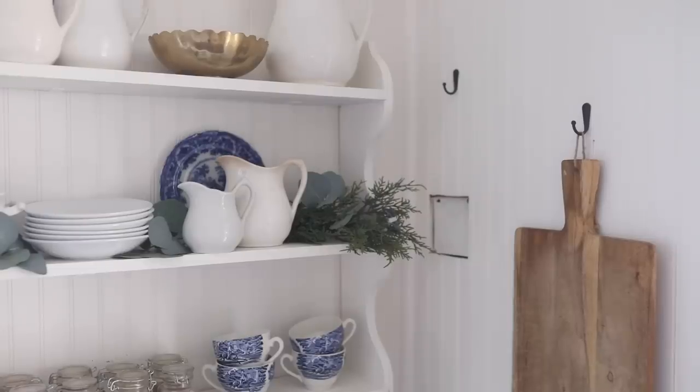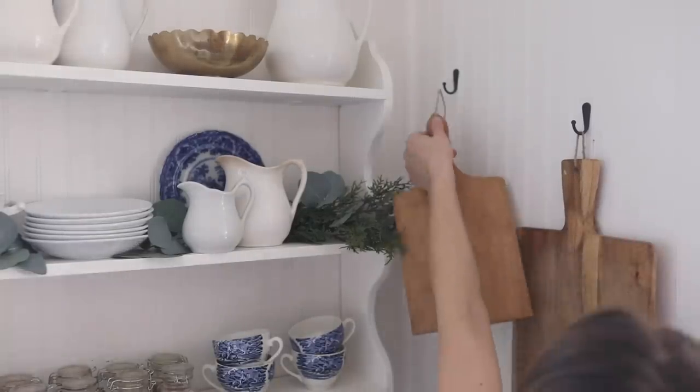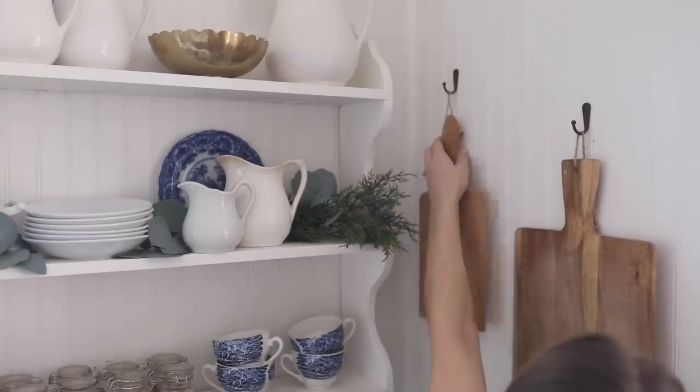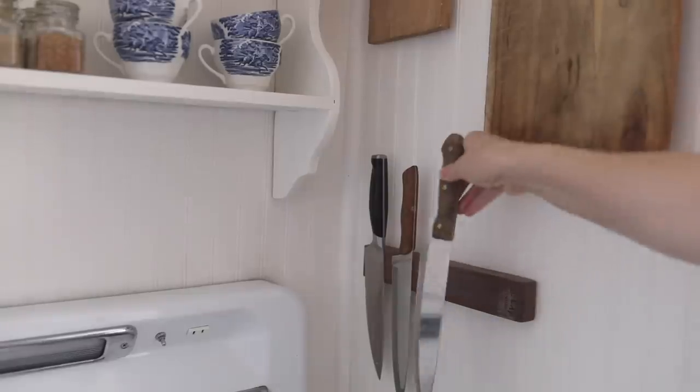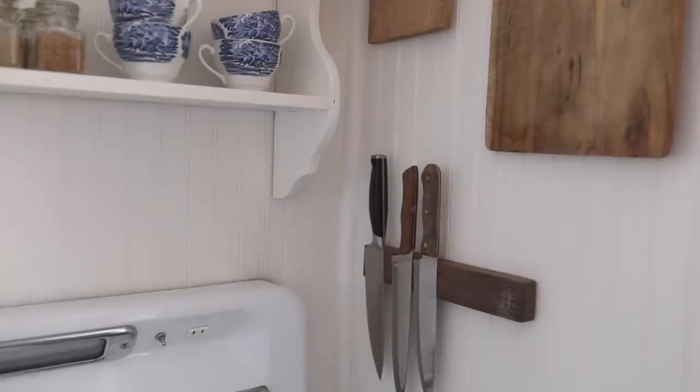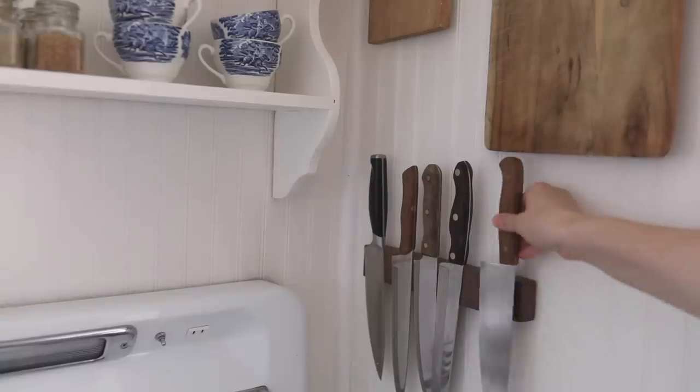Over next to the stove, we had to cut the beadboard we put on the walls because there was an old electrical box that we weren't supposed to cover up per the contractor's recommendations. I couldn't find the right piece to cover it, so I got the idea to put up a couple of cutting boards — that covers the space just fine. Below that I put a knife magnet, so now I have everything I need to cut right next to the stove, and that hole is covered up.